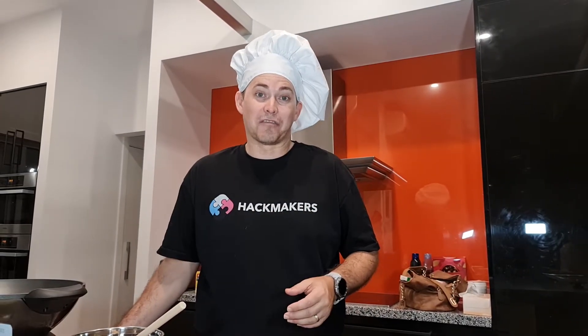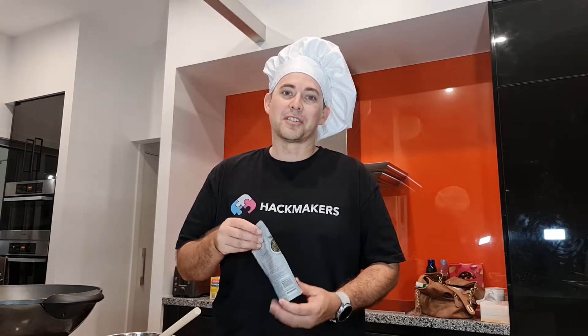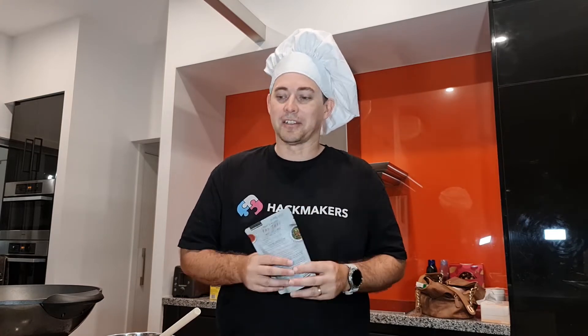Hi everyone, it's Fake Chef Dan here from Hackmakers. During a hackathon, it's really important to keep your energy levels up. Sometimes if you're into the sugar and the chocolate, your energy levels spike but then you have a really big downer. So what you need is sustained energy. Tonight we're going to cook a healthy meal that's going to give you lots of energy. We're cooking a family favourite — Pad Thai. It's going to be a lot of fun, let's take a look.